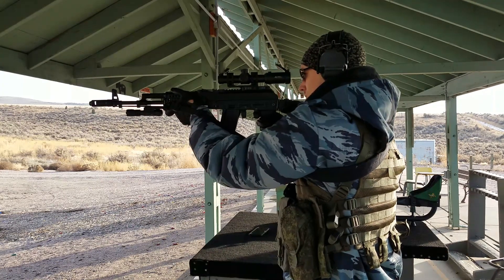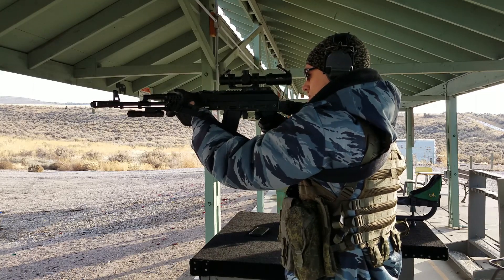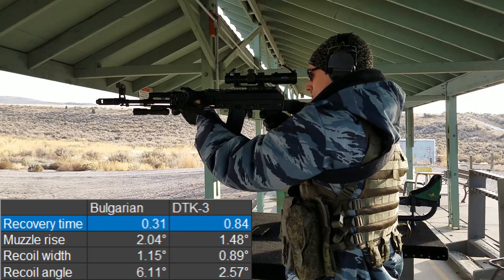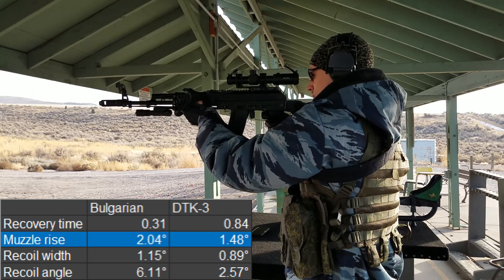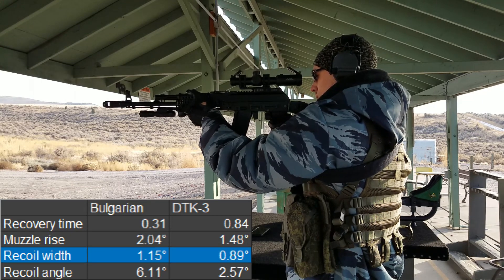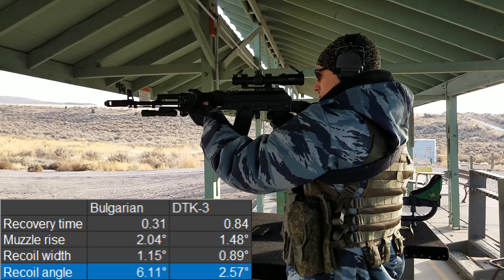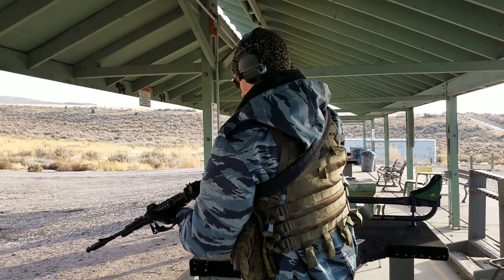Next, doing the same thing with the Bulgarian muzzle brake, firing 10 rounds again. The results were 0.31 seconds recovery time — less than half of that with the DTK3. However, the muzzle rise was 2.04 degrees, recoil width was 1.15 degrees, and recoil angle was 6.11 degrees. All of those were much higher than the DTK3, with the exception of the recovery time.